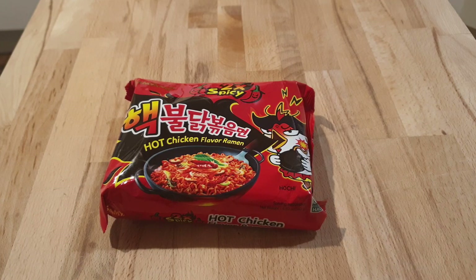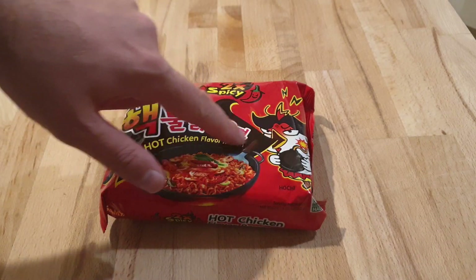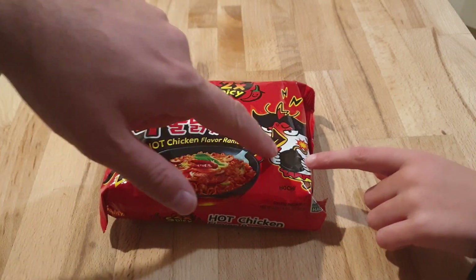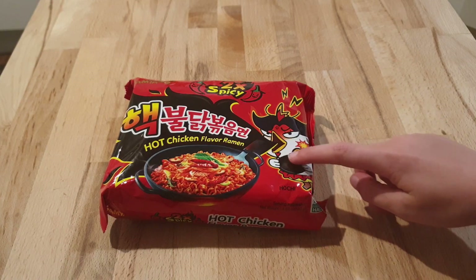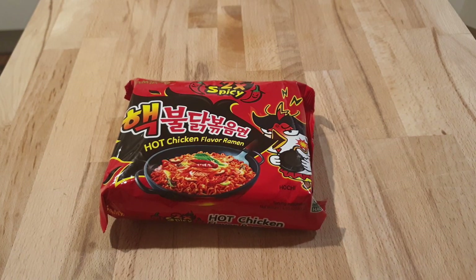I'm pretty good with spicy food, I don't think I'm gonna have a problem with this. I'm gonna show my face and we can see. Max doesn't want to be in character — go and have a look at the packet. Do you think that looks spicy? That chicken has fire coming from his mouth, little lightning bolts, and he's holding a bomb.